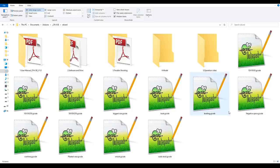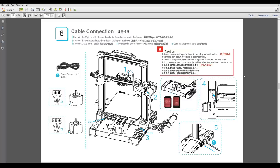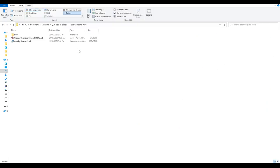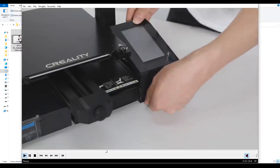On the SD card, we have a range of pre-sliced G-code for testing, a user manual which is quite good — it goes through all of the assembly, explains the touchscreen interface, and takes you through slicing and troubleshooting. There's a rebadged version of Cura called Creality Slicer, a separate troubleshooting document, some STLs to slice yourself, and a nice operation video that takes you through the setup of the printer.